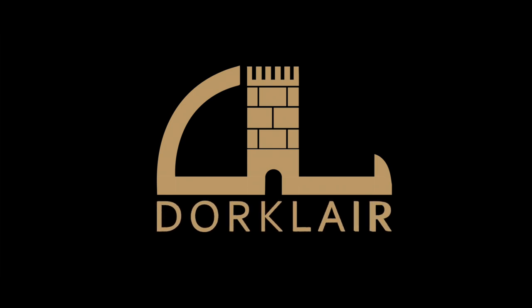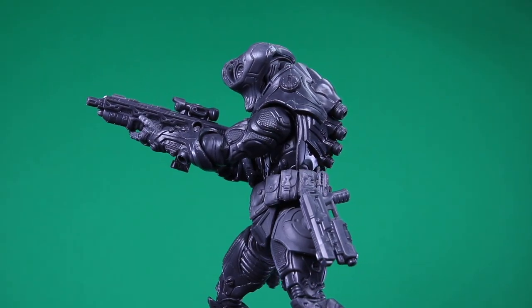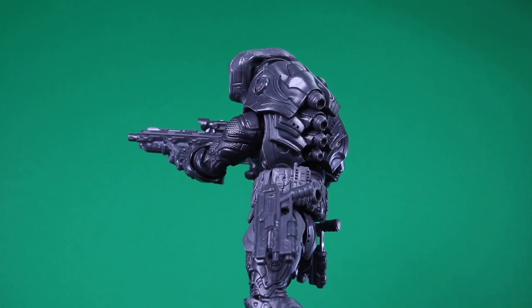We've found the Relic of the Lost Cronin. Welcome to another Dorklair action figure review. Today I'm taking a look at the Cosmic Legion's Tusk Science Officer test shot from Four Horsemen Studios.